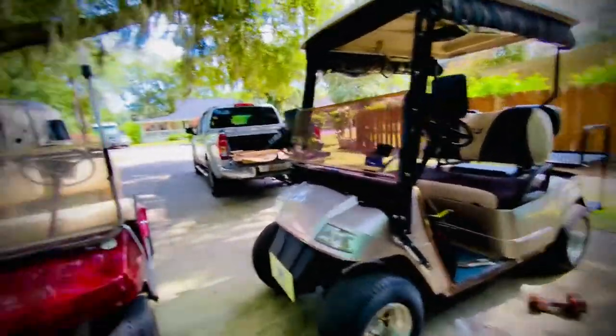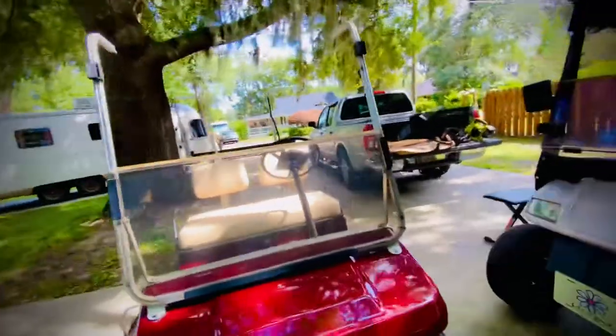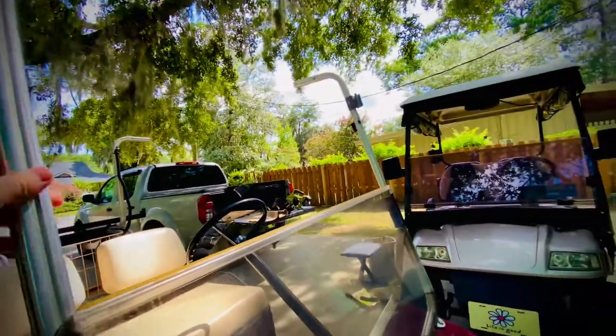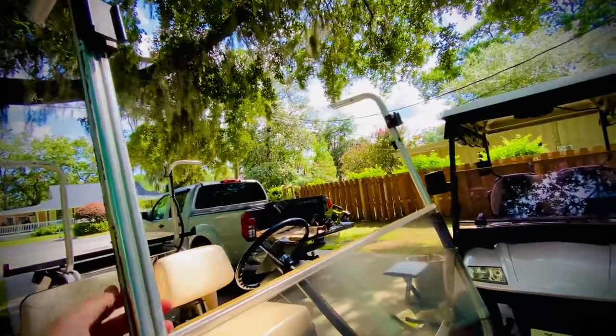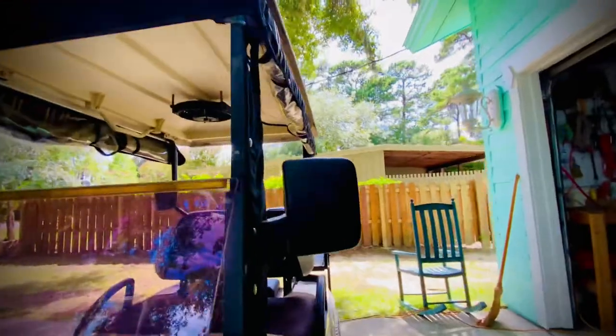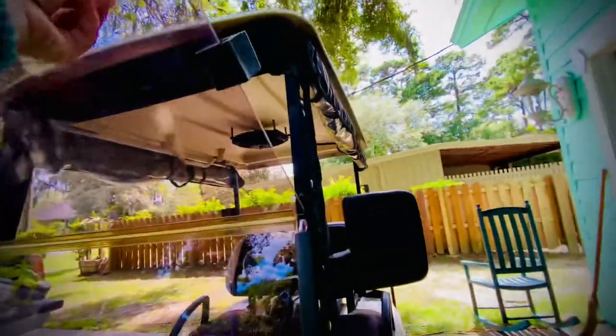This one is very old, so the person we got it from — the top part of the windshield broke off. Unlike the Star EV, where it's still on there and can fold up.